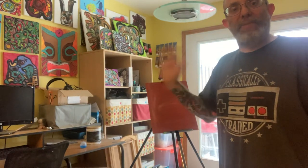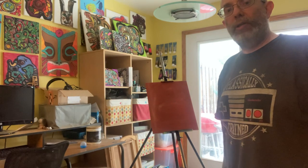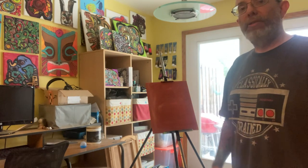Good morning and welcome back to Chaos Painting with Chef Bob! It's time to add some colors. The background is dry — that's why I like working with acrylics. I can do these paintings in a few hours. I used to take hours upon hours, but I found a different way.